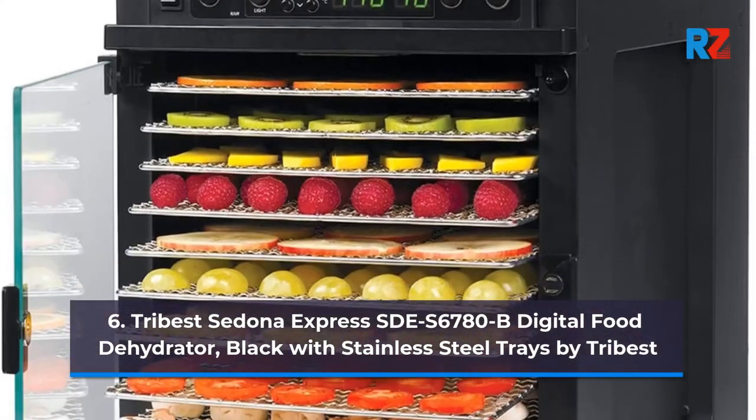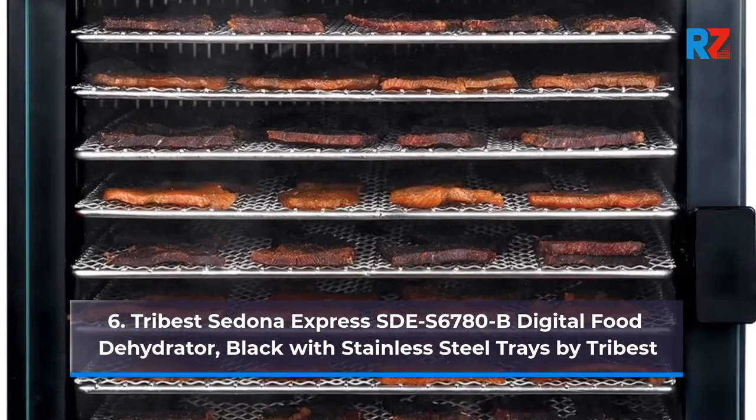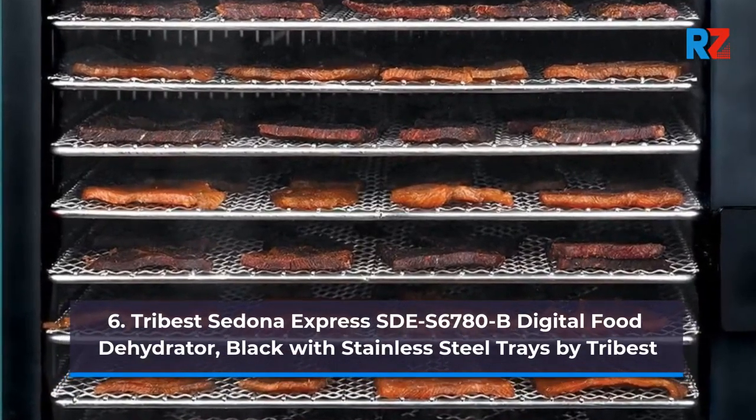6. Tribest Sedona Express SDES-6780B Digital Food Dehydrator, Black with Stainless Steel Trays by Tribest.